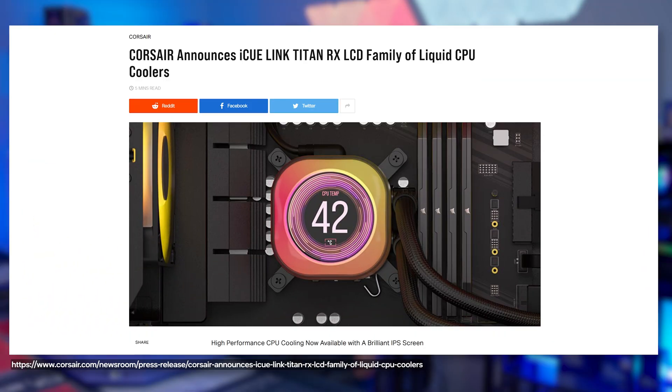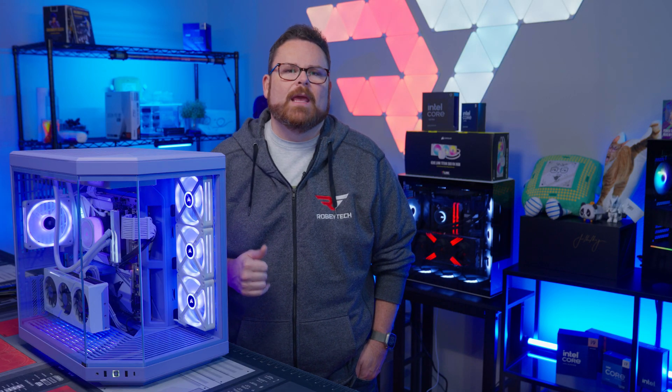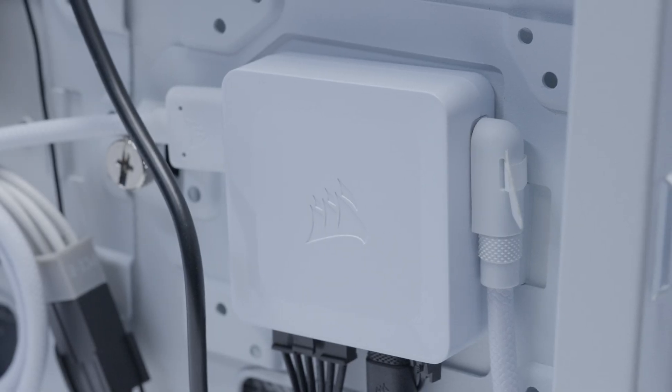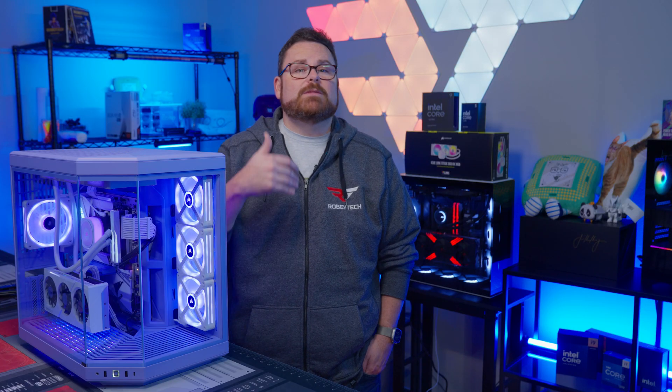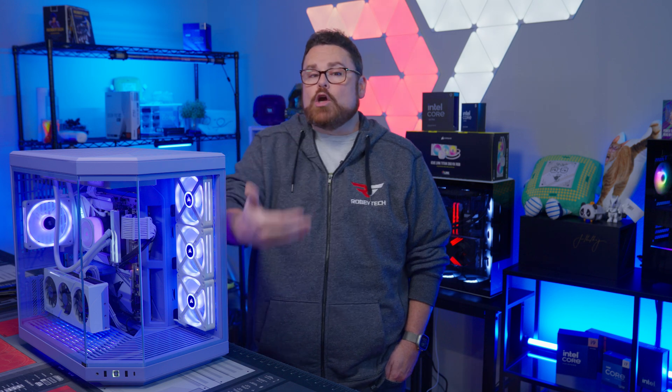So when Corsair announced they were releasing an LCD-equipped AIO with their new performance-based RX120 fans and a proprietary pump, we were actually pretty excited about what they could potentially deliver. And then, thanks to Corsair, we got one — and we discovered there were some choices Corsair made that, depending on your preferences, may be a good thing or a bit of a source of frustration.